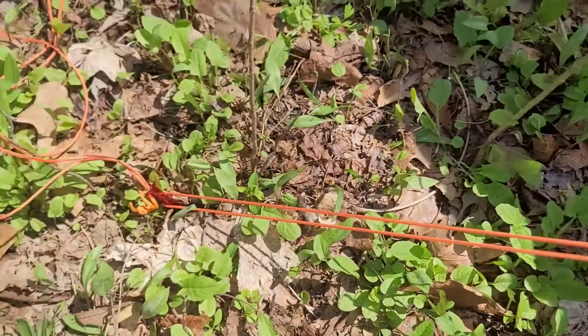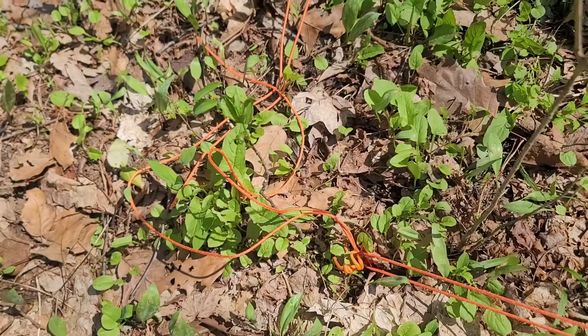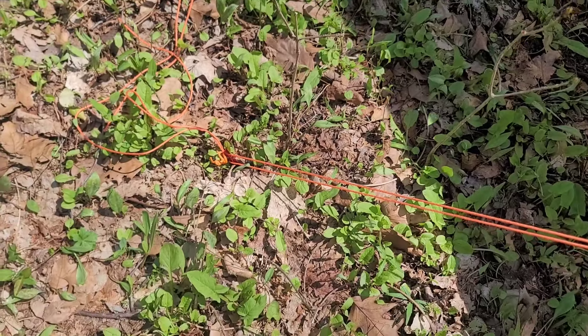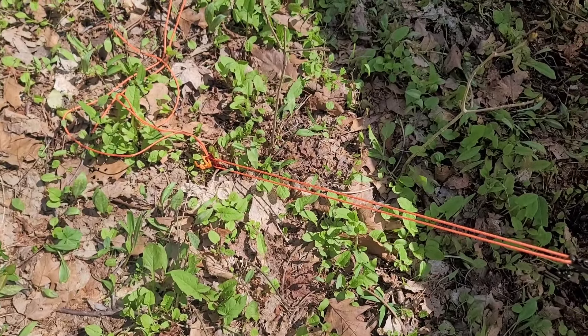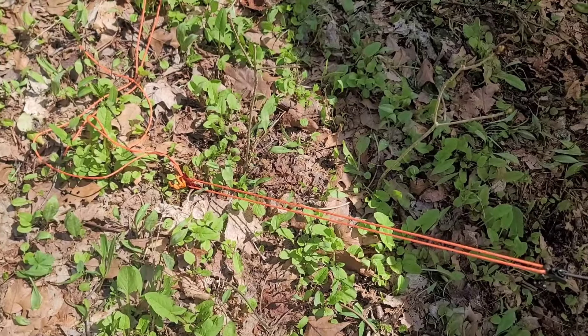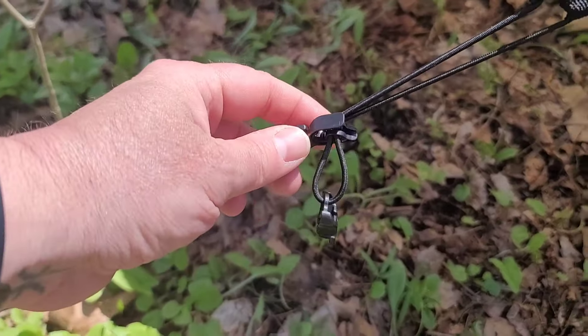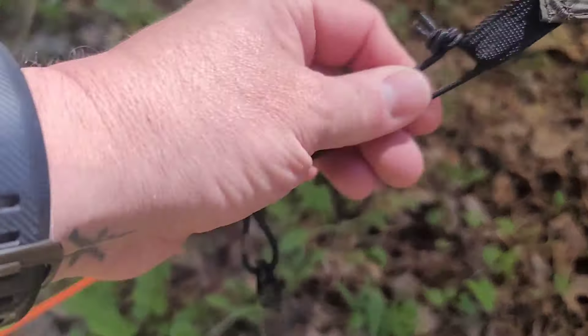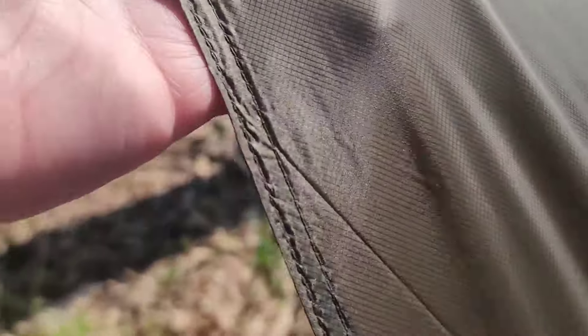So let's check out what this actually came with. It did come with six of these pretty good size orange guy lines. I just did some simple knots to tie these things out, along with stretchy cord for tying them out so it gives a little bit. The tarp itself is really nice material, just like the hammocks. Haven't had any issues with the hammocks whatsoever.